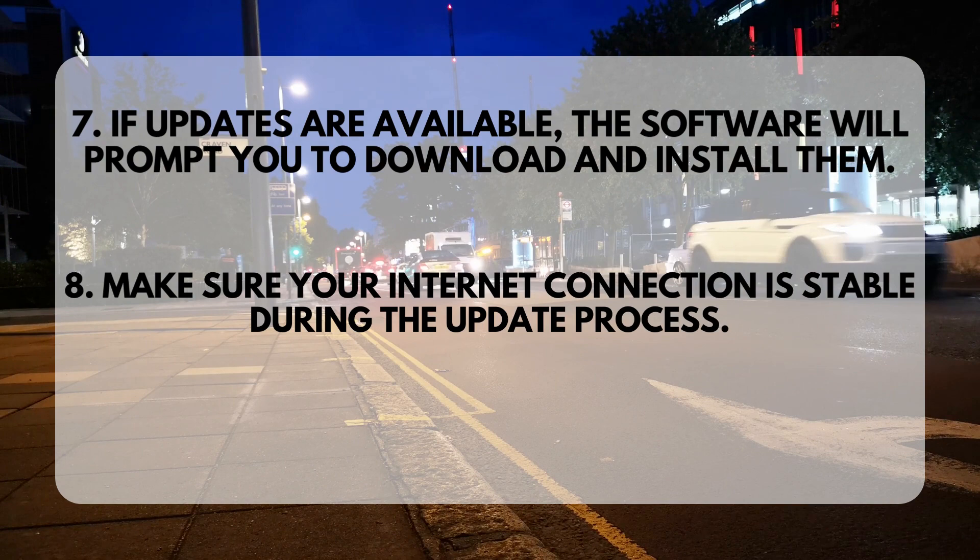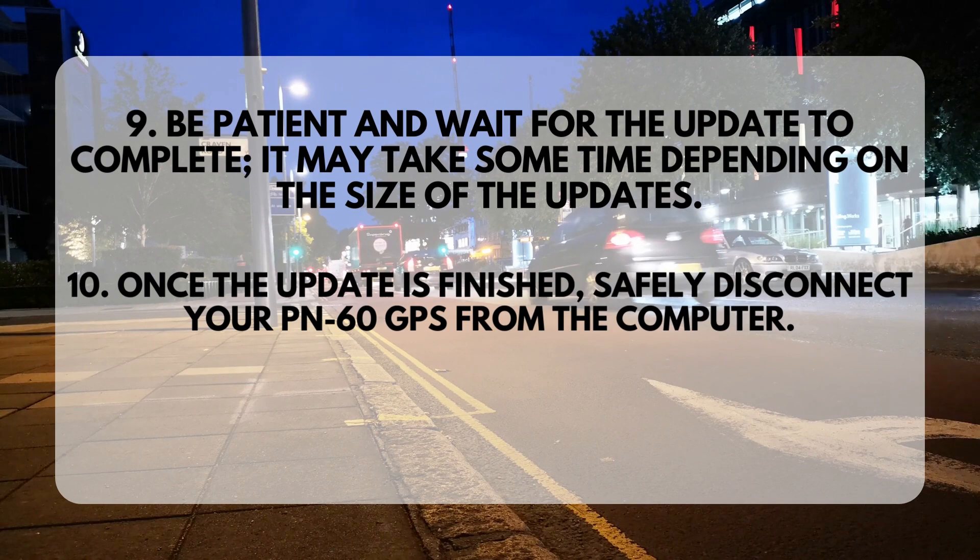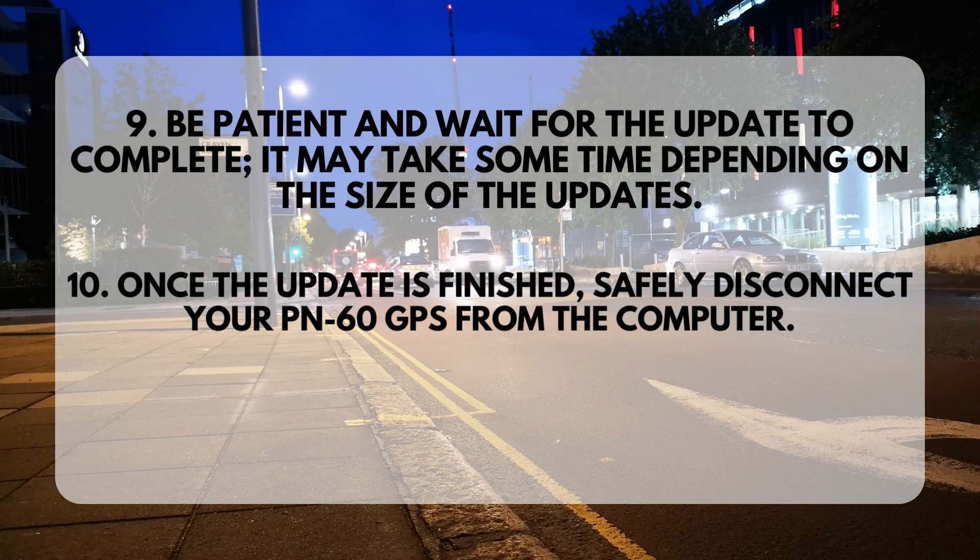Step 7: If updates are available, the software will prompt you to download and install them. Step 8: Make sure your internet connection is stable during the update process. Step 9: Be patient and wait for the update to complete — it may take some time depending on the size of the updates.